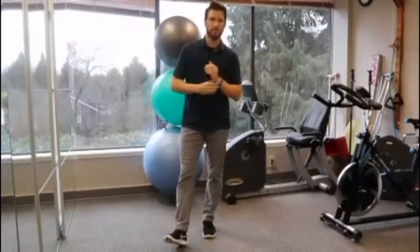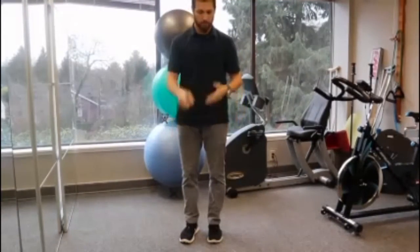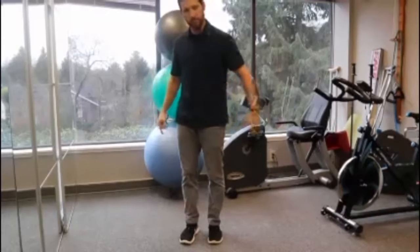So this exercise is called the Clock. The reason being that you imagine yourself standing in the middle of a clock — so it would be 12 o'clock, 1, 2, 3 and all the way around.